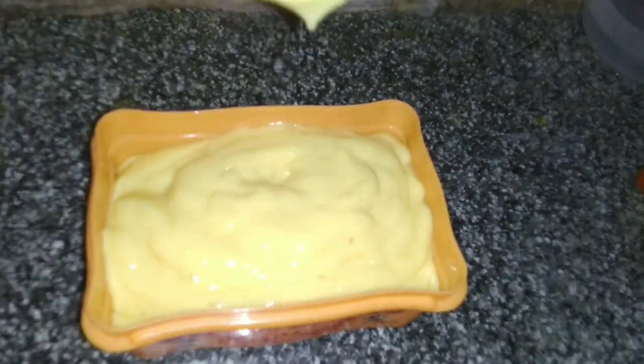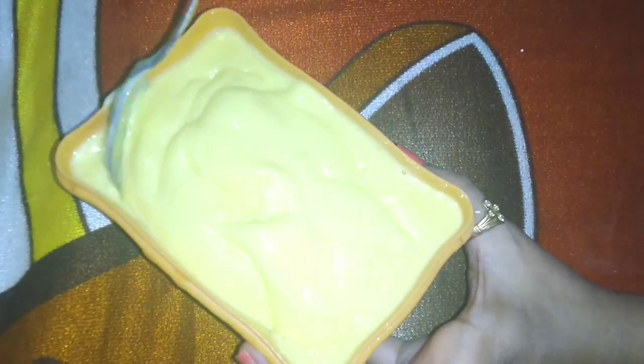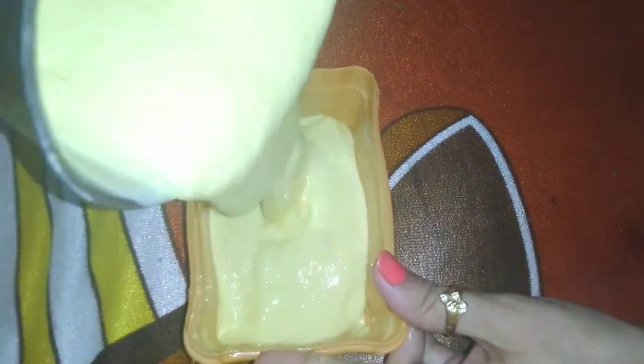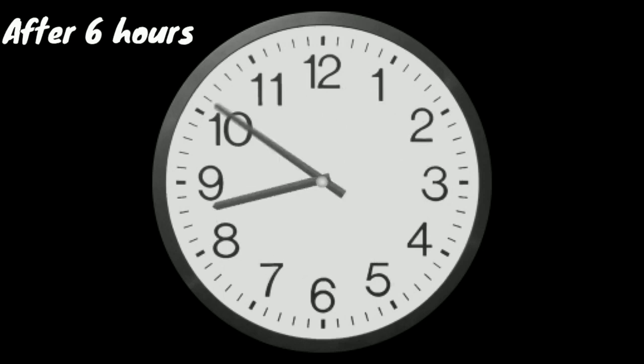Add the mango mixture into a container and combine it with the milk mixture. After this, refrigerate it for 3-4 hours. Our ice cream will set up halfway. We will then grind it again for 3-4 minutes so that the ice cream becomes extra soft. Put it back in the container, tap once, cover with cling wrap evenly, and put the lid on. If you need more time, you can refrigerate it for 5-6 hours.